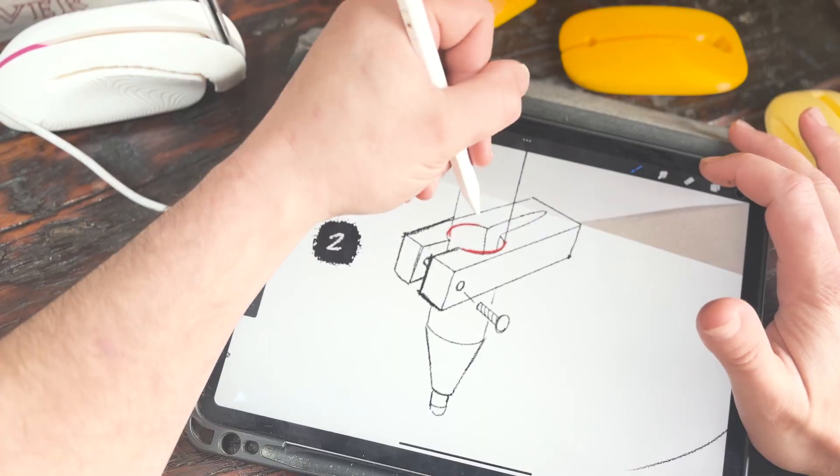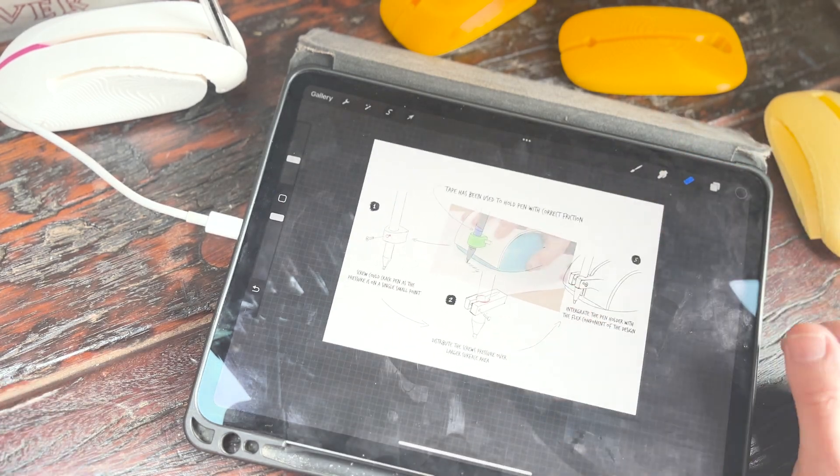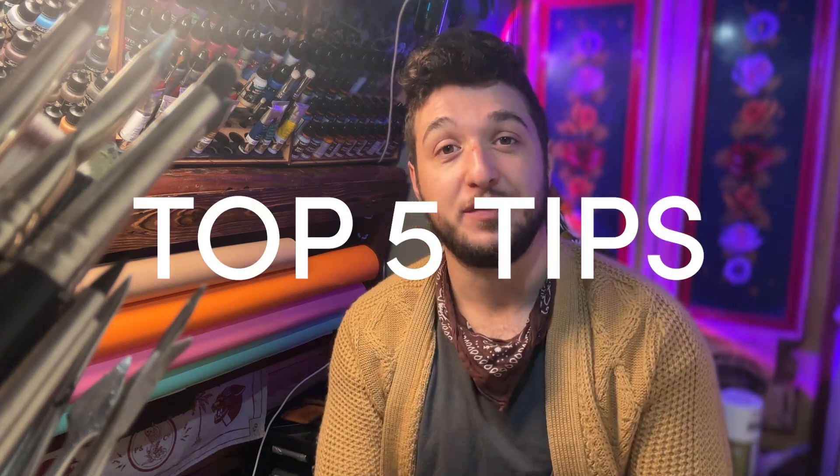Having been a designer for many years now, I'd like to think that I already have the skills necessary for this makeable challenge. So for this video I thought I'd share some of my experience with you guys and provide you with my top five tips for improving your 3D design and 3D printing skills.